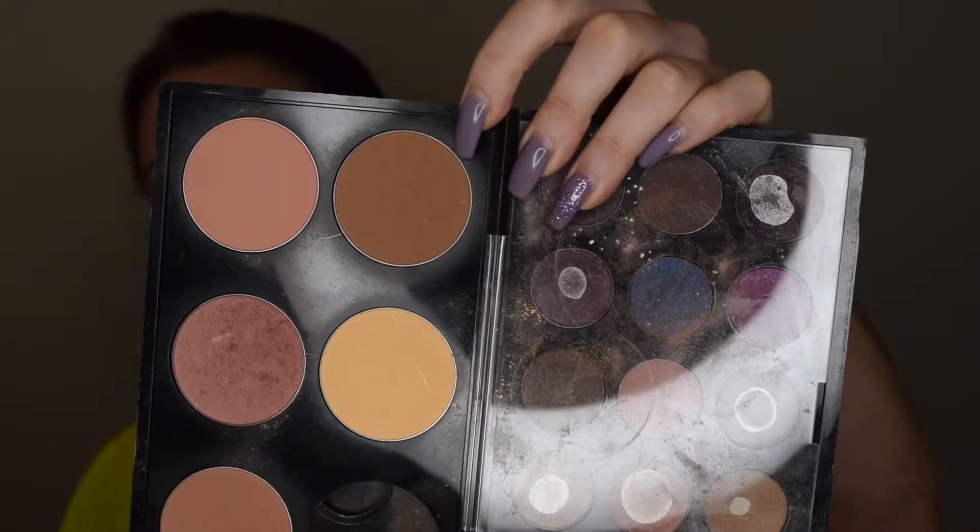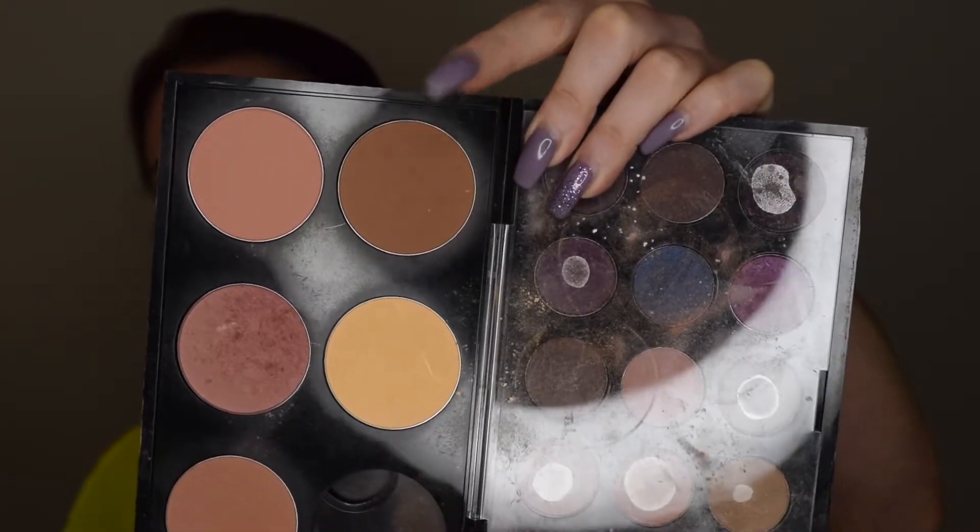Now that all my cream products are on, I'm going to use some translucent powder to set everything. This is really going to help absorb oil and help my makeup not melt off. Then I'm going back over my highlight and contour with powder as well, to further set everything and help it not melt off.